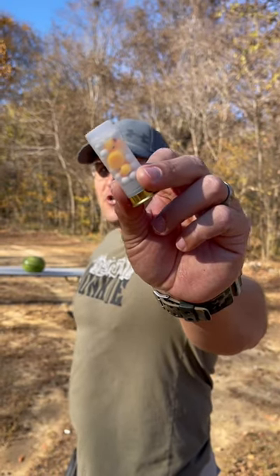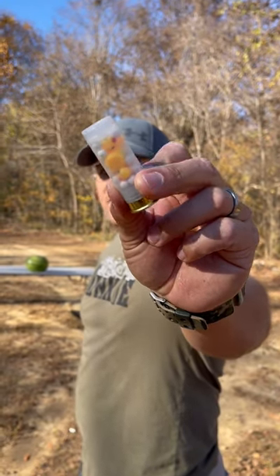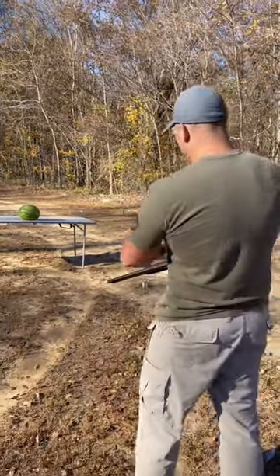This is 12-gauge duck shot. Those are little rubber ducks and plastic balls. We're going to see what it does to this watermelon.